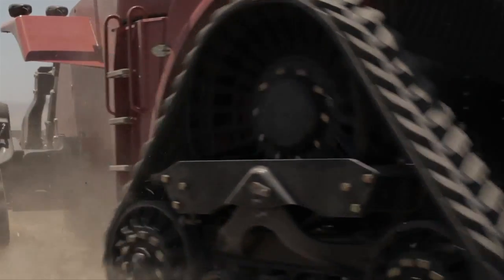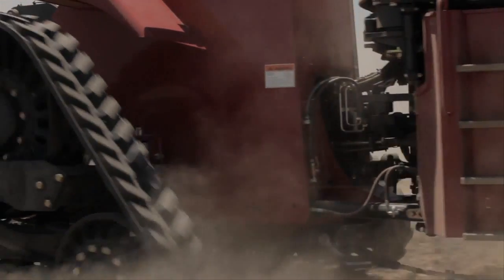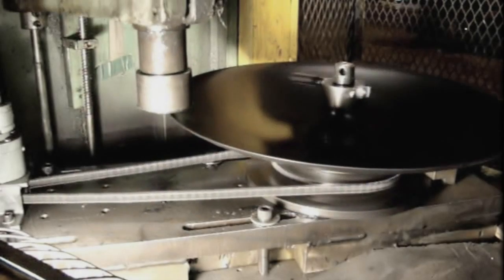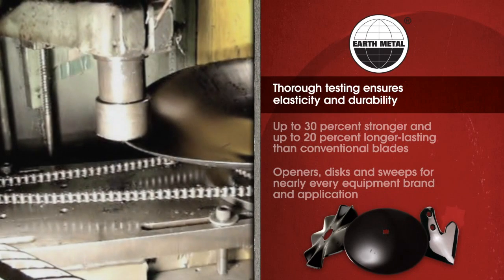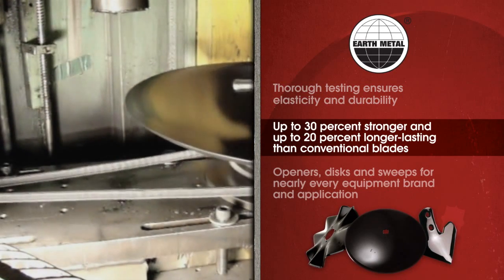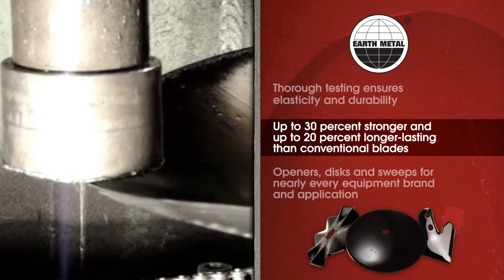producers can avoid unnecessary downtime, sometimes as much as the half day it can take to change out wear parts. In addition to resisting stress fractures that might otherwise shatter conventional blades, Earth Metal discs and sweeps are up to 30% stronger and last up to 20% longer.